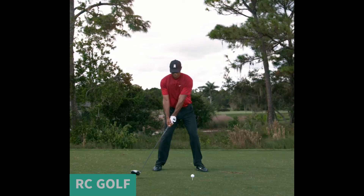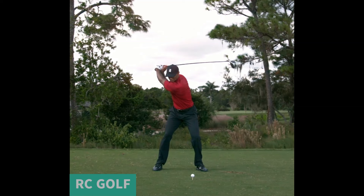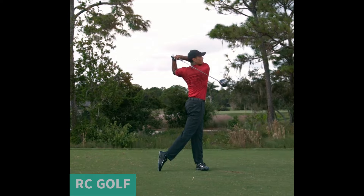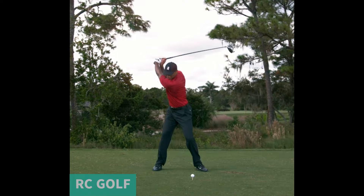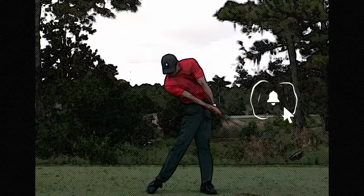There you have it — Tiger Woods inspired driver swing. Remember, good practice makes perfect, so head to the driving range, video record your swings, and identify areas for improvement. If you can, work with a golf professional to receive personalized feedback tailored to your game. Hard work pays off. If you like this video, please subscribe, like, and share. Thanks for watching.